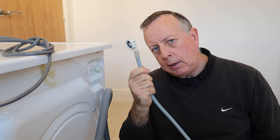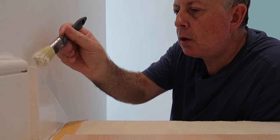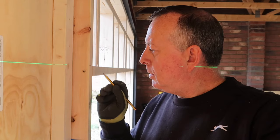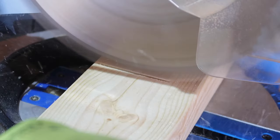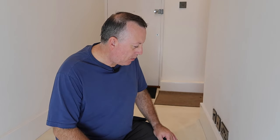Hello there, welcome to Proper DIY. My name is Stuart Matthews and today I'm going to be showing you how I mask off to be able to paint the skirting board rather than the carpet. I'm just in the hallway of this apartment that I'm getting ready to do up to put it on the market, and one of my jobs here is to paint the skirting just to give it a bit of a spruce up.